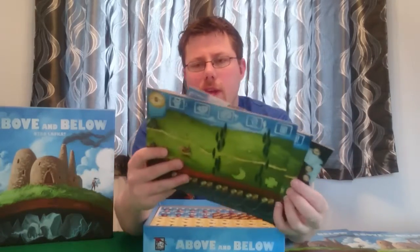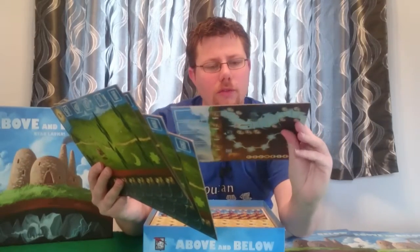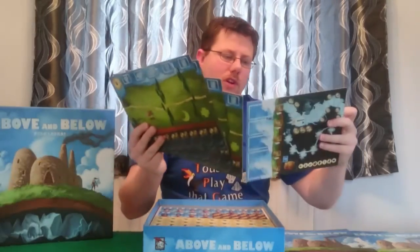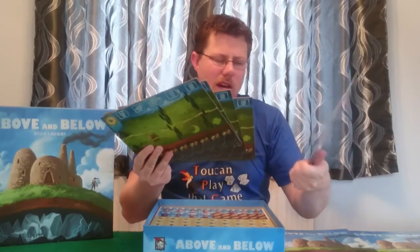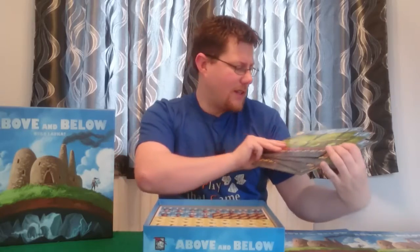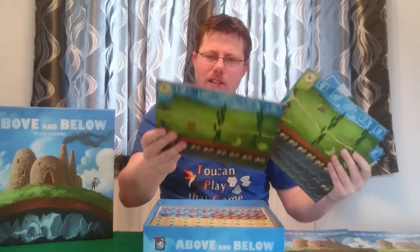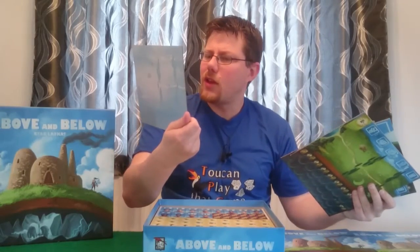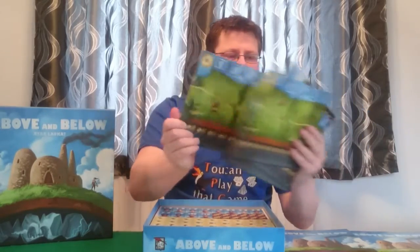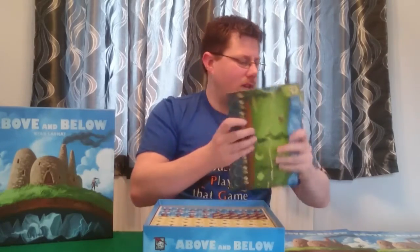Then here we have our player board — nice thick cardboard there. On the back side there's a little drawing, again Ryan's work, nice and pretty. Maybe it would have been nice to have colour, but it's a nice effect. I think it's actually a slightly different image from the other side — there's a gateway which isn't on the front. So we've got our player boards here with nice cardboard on those.